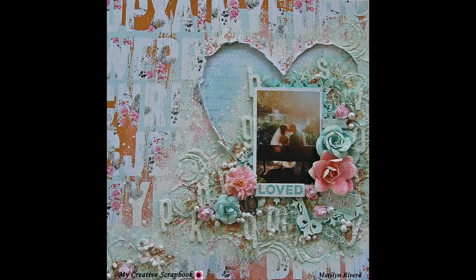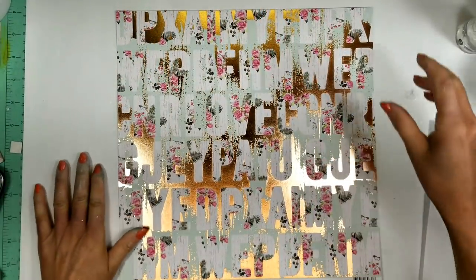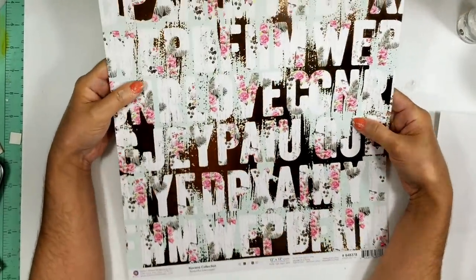Hello everyone! I am using today the June limited edition kit by My Creative Scrapbook. I chose this paper from the kit.